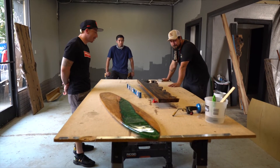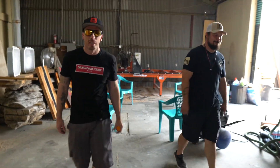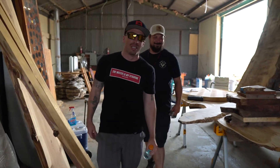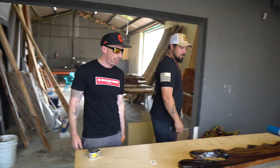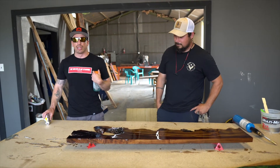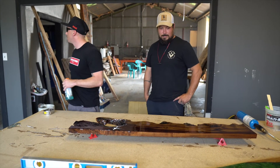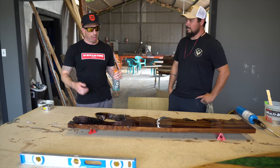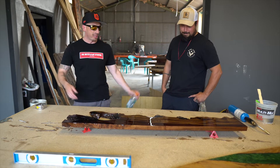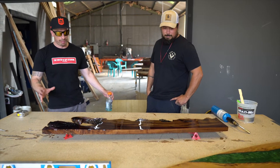Guys, I told you it was gonna be a short video. Just coming in checking on Ryan — he's doing the desk he's making for me, making sure he's not slacking off. So yeah, it is drying up again. There you go guys — quick video. This is episode two. I'm gonna be doing more of these and showing you guys how his shop is coming along. Hopefully you guys come in and order something custom. Get with Ryan and get you a desk.